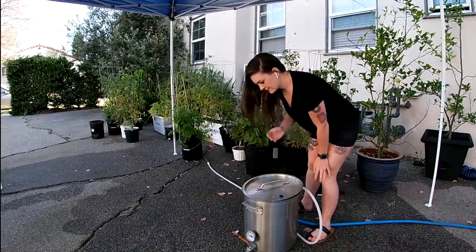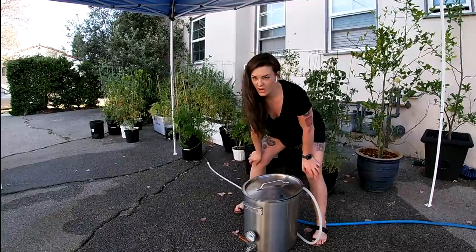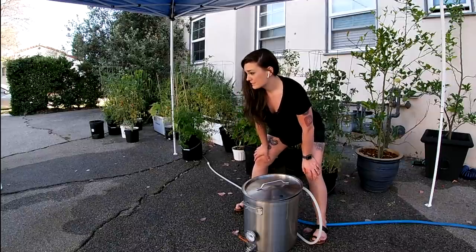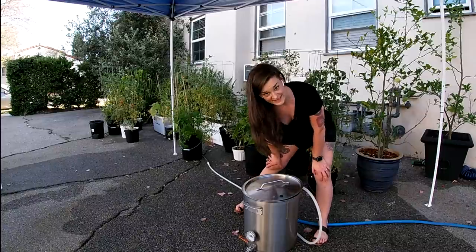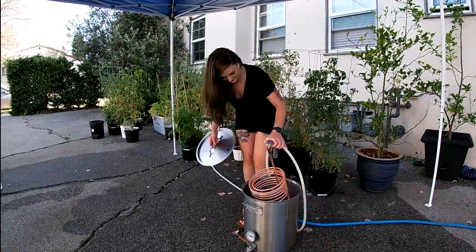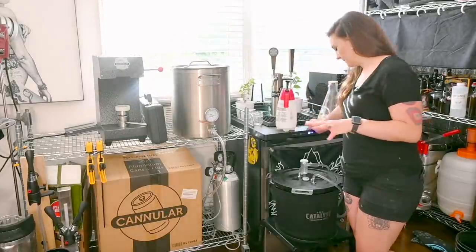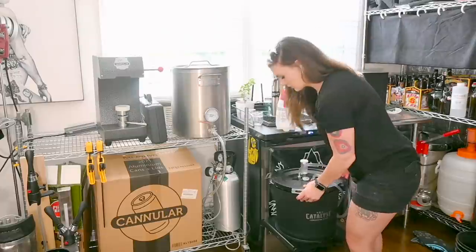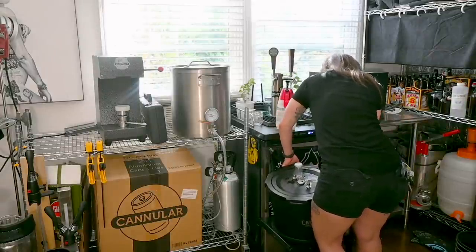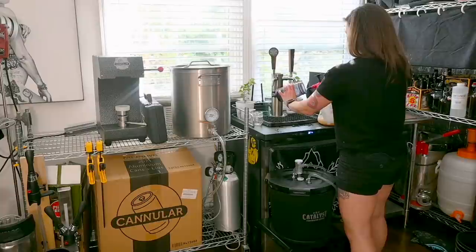We're at around 80°F. I'm going to go ahead and throw it in the catalyst and put the glycol chiller on to 65°F and let it sit for a few minutes to cool down for the yeast pitch. Now I'm going to take a solo mission up my stairs with five gallons of wort in a pot — wish me luck. Somehow I did that without crying or losing any beer. I'm going to transfer it into my catalyst — this has already been sanitized — and drain the sanitizer from the bottom, attaching a sanitized mason jar to the bottom as well.